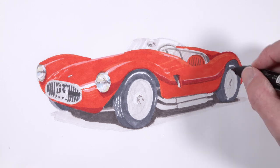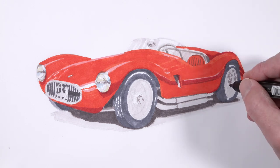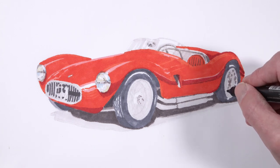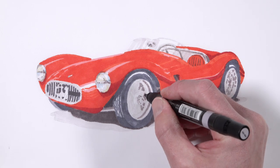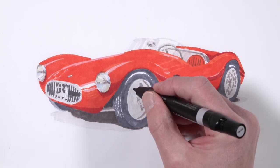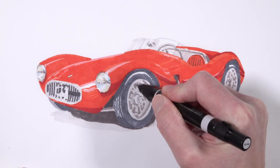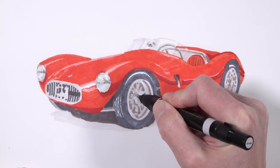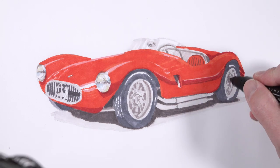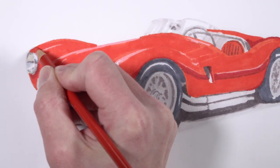These strokes flow along the same form as the window, so they're a diagonal stroke going up to the right. We'll fill in some darker values on the wheels — a bit of 50% warm gray applied over the top of our 20% warm gray applications. These spokes can be intimidating; we're going to tackle most of the spoke details with the colored pencil applications. But for right now, we're just getting some of those darker values in place, creating an underpainting with our marker applications.